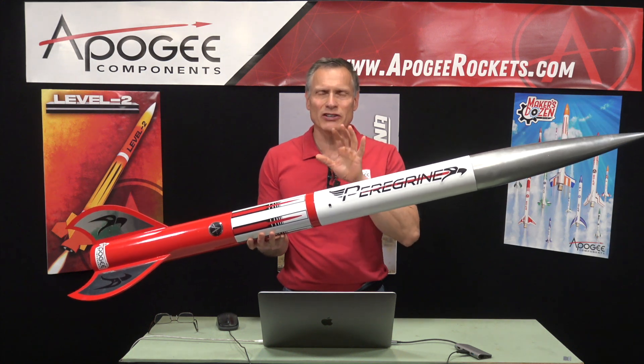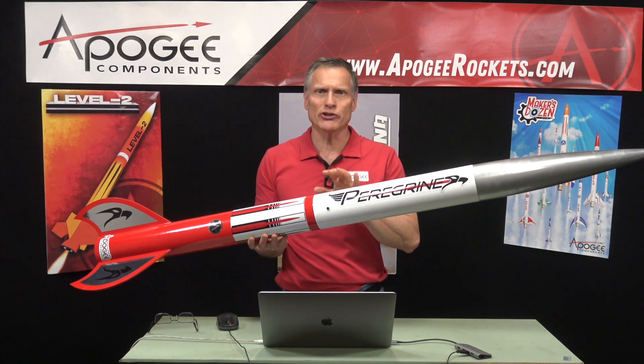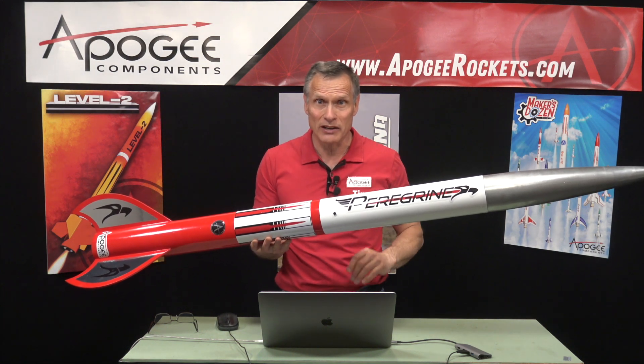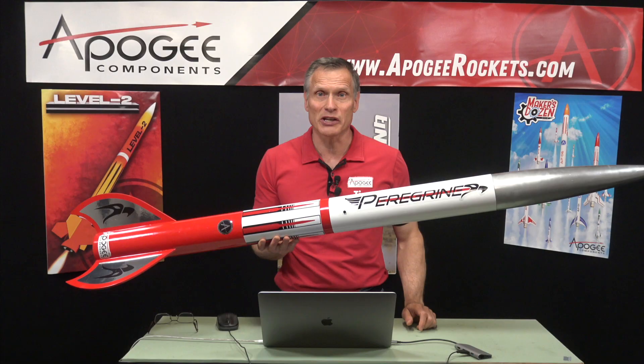Is there an easy way to figure out how much black powder you need to do a dual deployment ejection on a rocket? That's what I'm going to cover in this video.